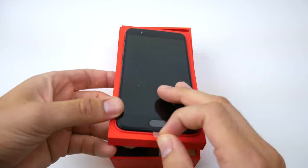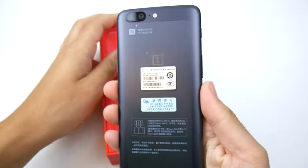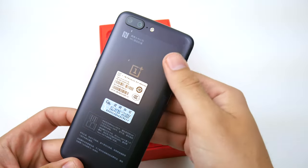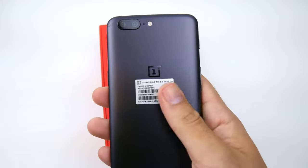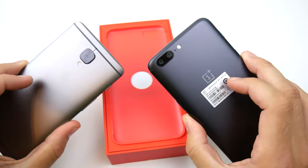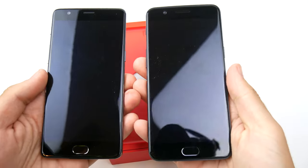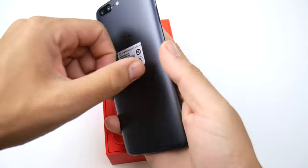Let's go ahead and pull the phone out. There is the OnePlus 5 with its dual camera setup, and you can see NFC is available on this device. It does look very similar on the front to the OnePlus 3T. So if you've got a OnePlus 3T, you're getting a very similar phone here, just with a pretty different rear design. Both have 1080p displays, but we'll talk more about that in the upcoming review.